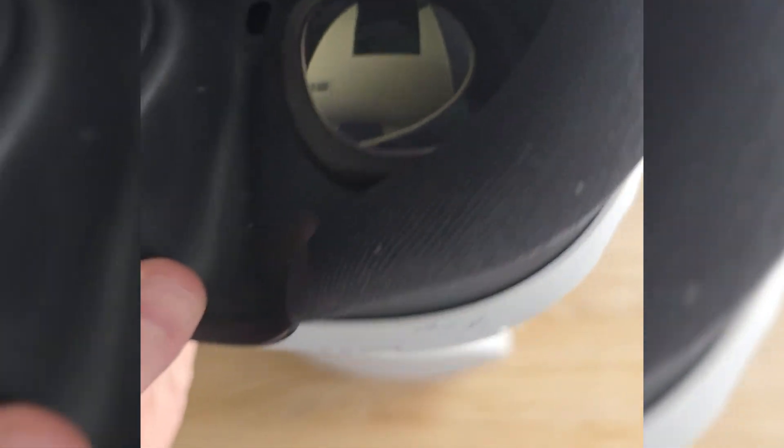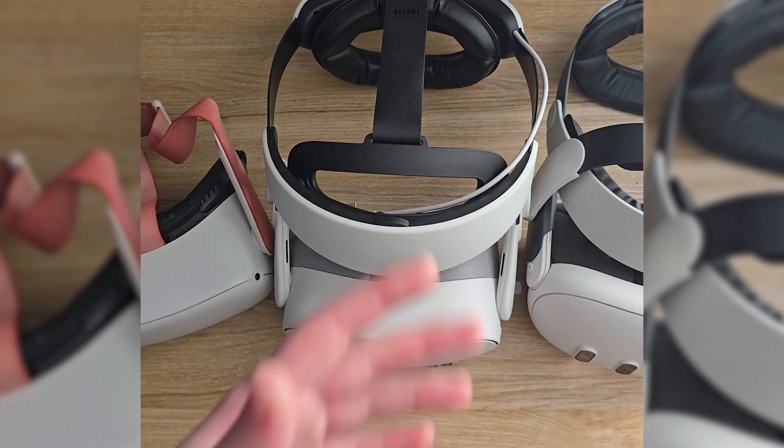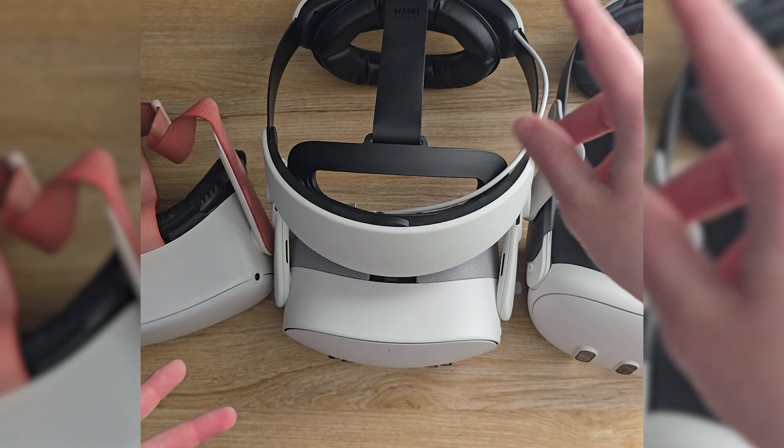So yes, direct sunlight will ruin the lenses if they're exposed for extended periods of time. Don't walk outside with your lenses pointed up, and don't leave them near any open windows with the lenses facing them.